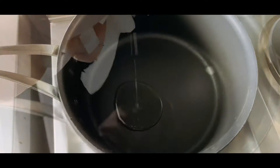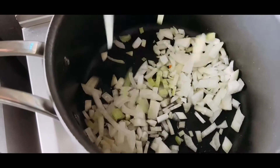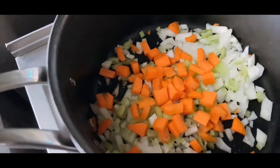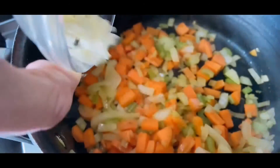You want this on a medium heat. Add in the onion, celery, and carrots and cook for around five to seven minutes, giving it the occasional stir. Add in the garlic and crumble in the stock cube.